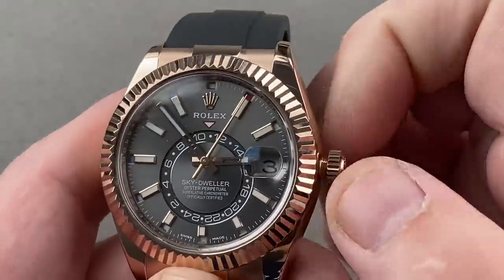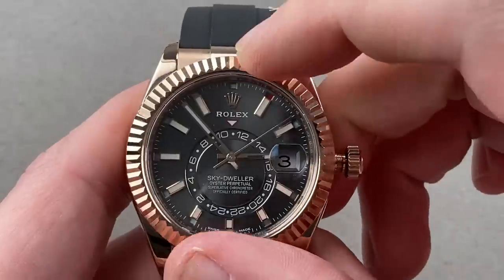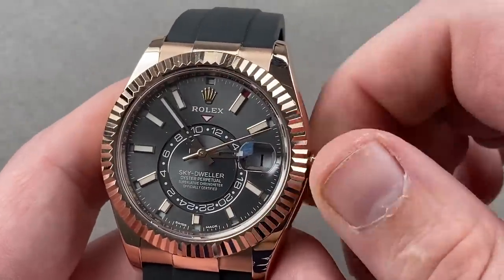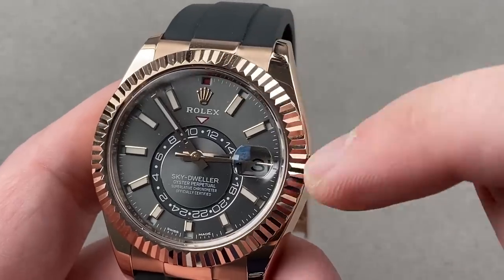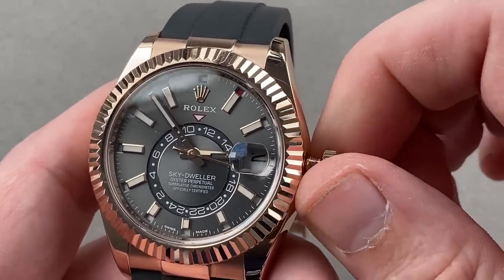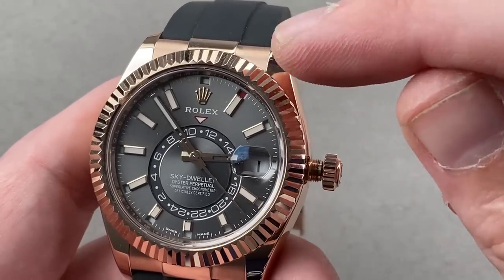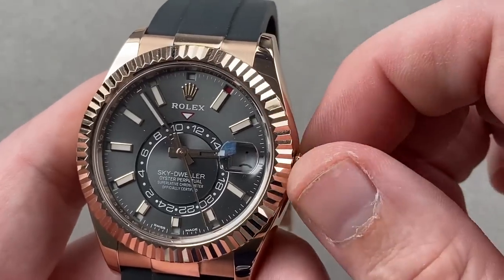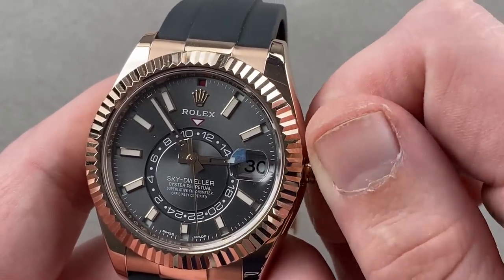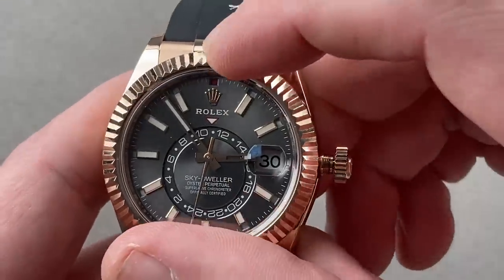The crown screws out. Initially you wind it, but in the action position nothing happens. One click counterclockwise — now I can move the annual calendar system, both the month and the date, forward and backwards. It's bi-directional. So 12 hours, 12 months. This corresponds to the first month of the year — that is January 1st, and now January 2nd. We can go back, we can look at December. All of that's possible, but note the watch continues to tick.